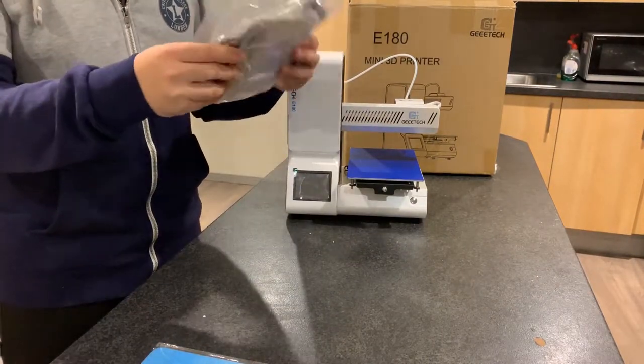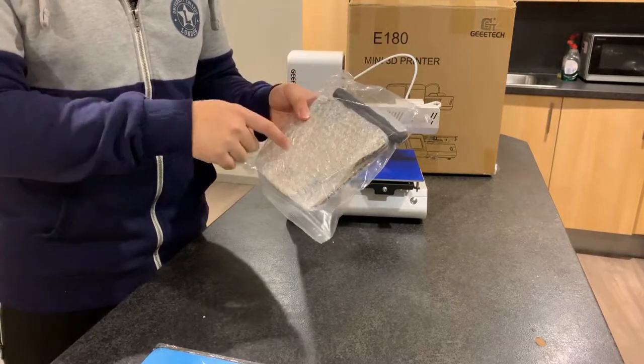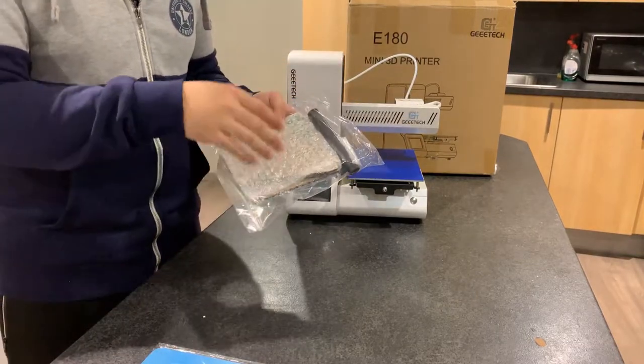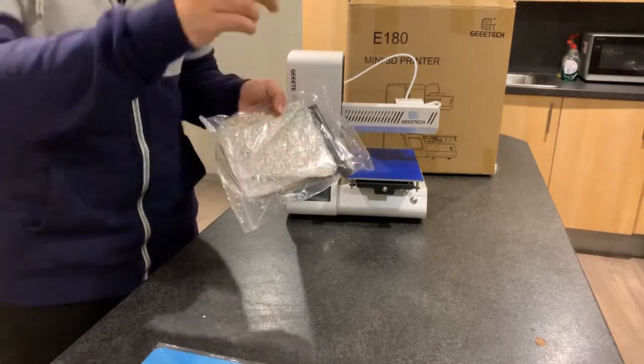One more item — I think this should be a filament/material holder, because there's a similar thing included with the JTAC i3. I'll show you that later.